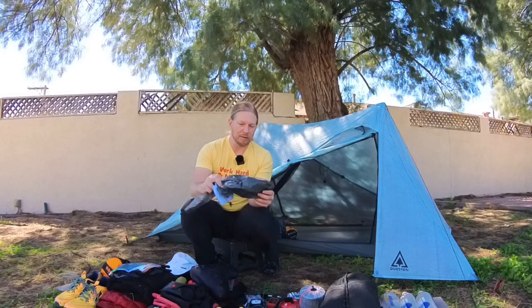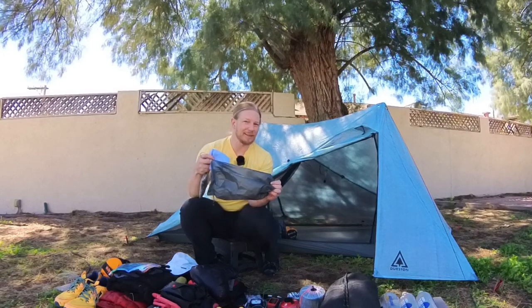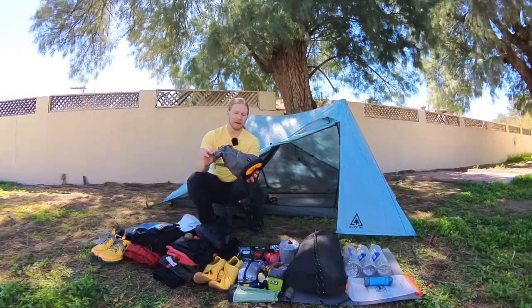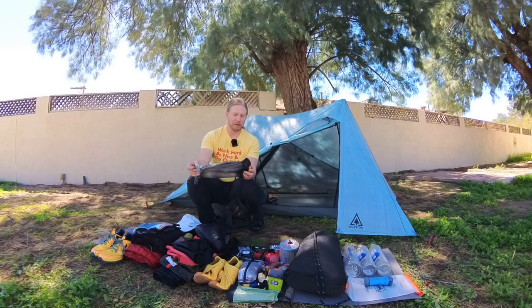Of course, my Dan Durston X-Mid Pro bag — gotta represent. And then the ShamWow to wipe down the inside and outside of the tent from condensation, rain, snow, and ice. I'm expecting all of that to happen on this trip. The sleeping bag goes in this stuff sack, which gets it down to a pretty tiny, maybe softball-sized amount of space.